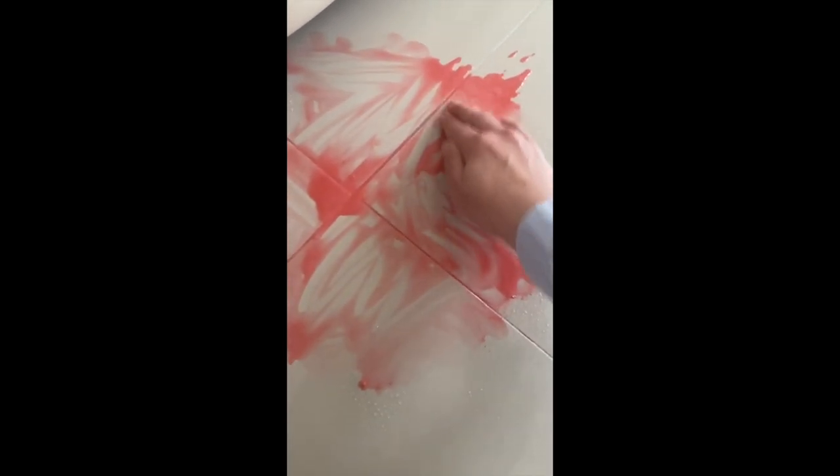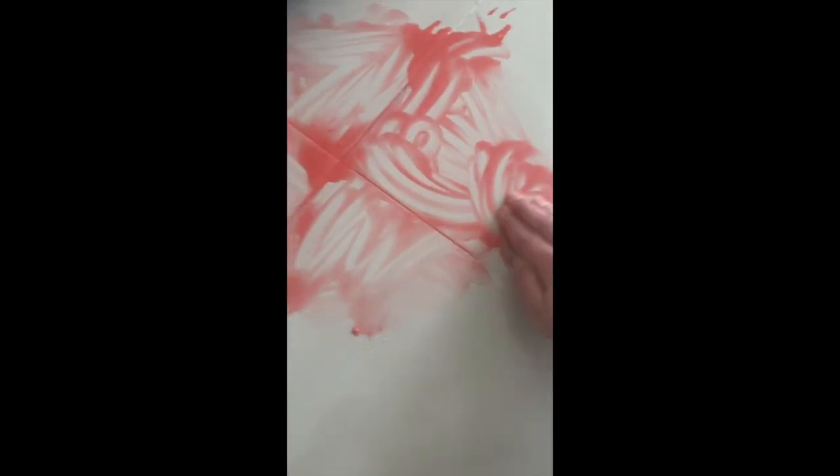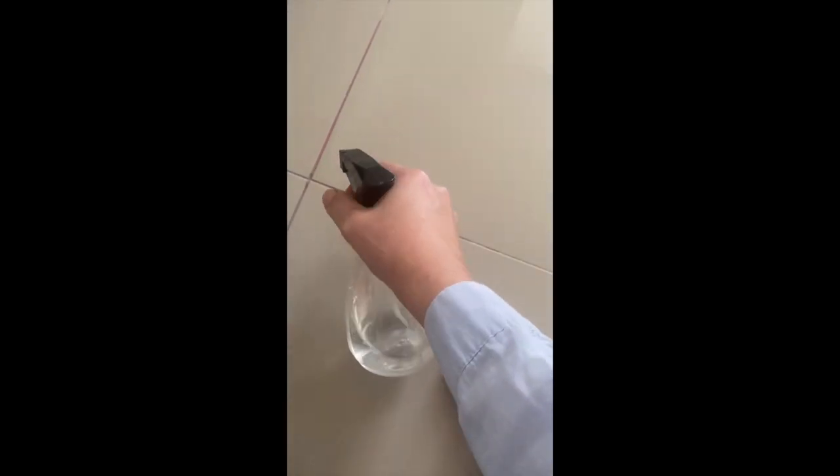I can't really see where the scratches were anymore. I'm just going to wipe it with a cloth — it's gone! I'm going to spray some more water to get rid of the pink powder — just water.